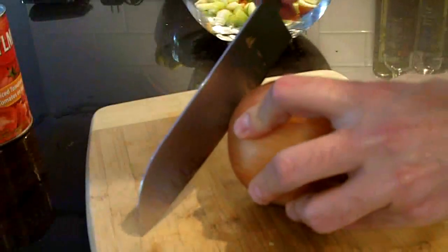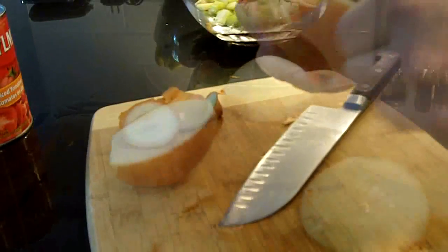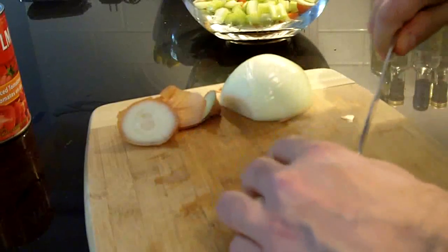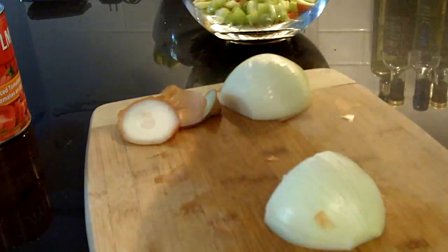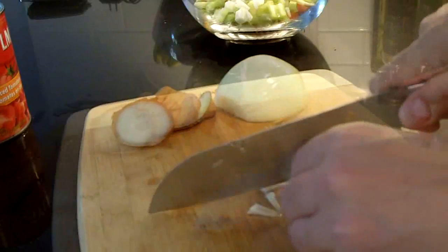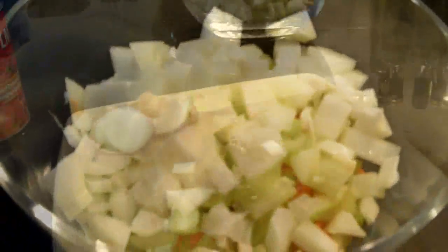Okay, next for my onion — peel the ends off, stand it upright, cut it in half, just take the paper off. Next we're going to give it a rough dice. And now we've got our veggies all ready to go.